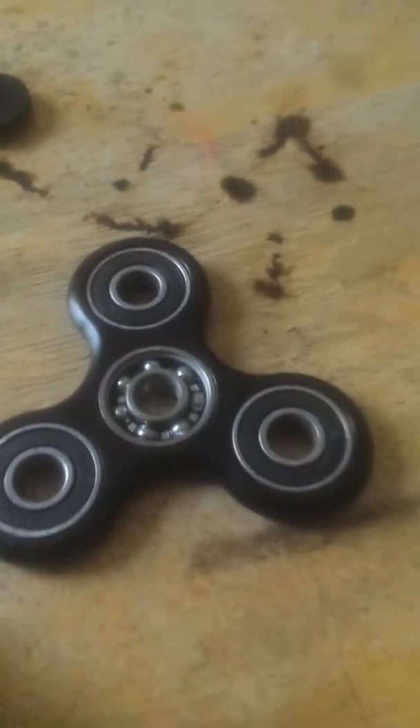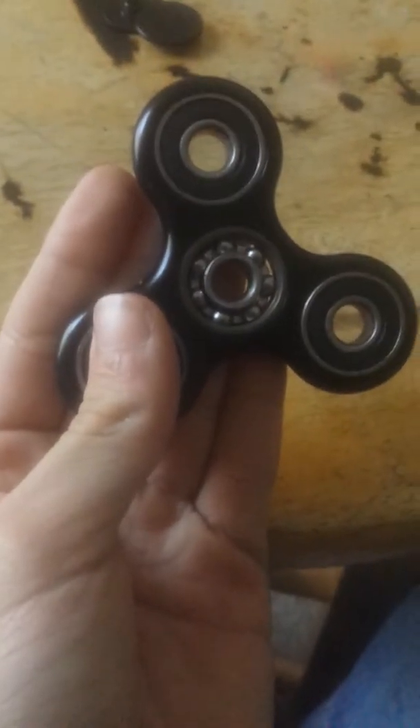I'm gonna take it off, pause it and I'll see you in a second. Okay. I cleaned this bearing but it looks pretty good right now — it's very clean. It's silent like this.